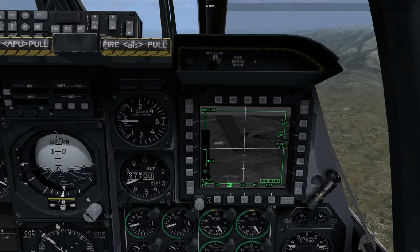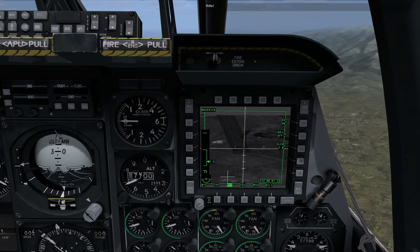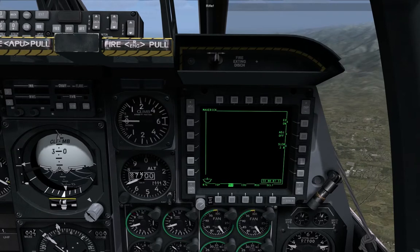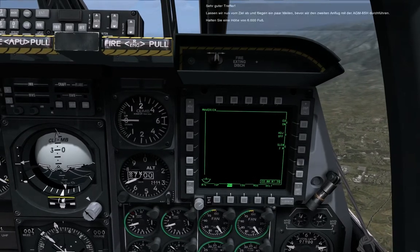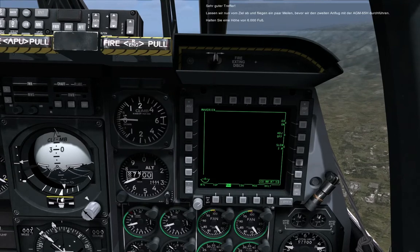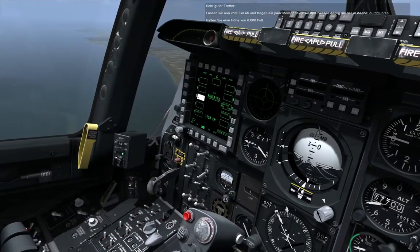Rifle. Good hit on that target. Let's come off the target now and fly a few miles out for a second pass with the AGM-65H. Maintain 6,000 feet.